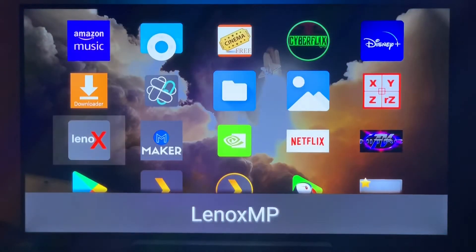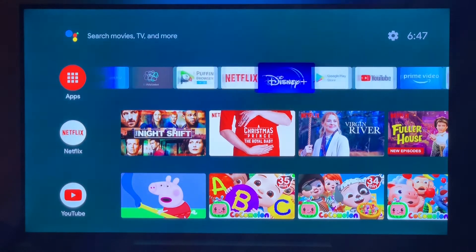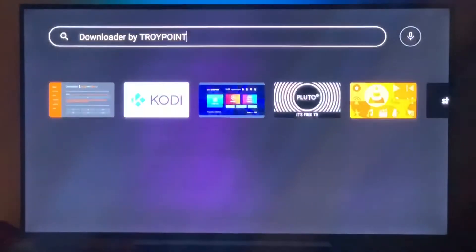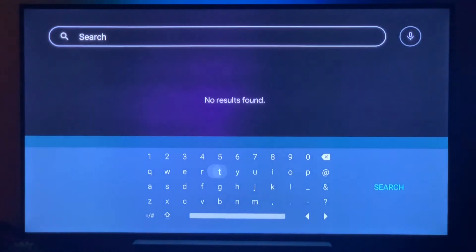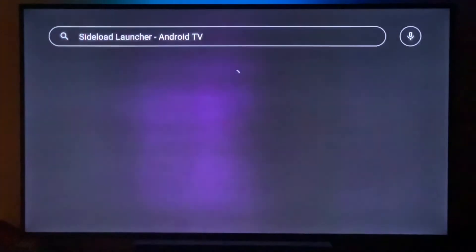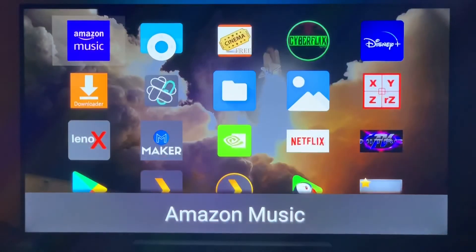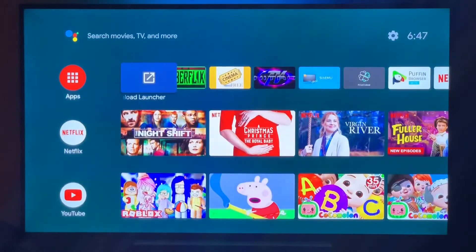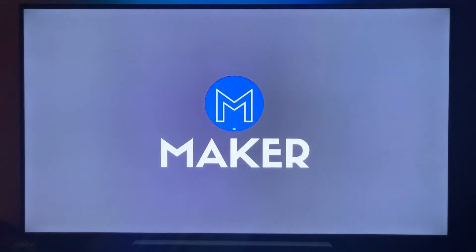You'll need an app called Sideload Launcher. Go into the Google Play Store and type in 'SIDE' — it'll pop up right away. Look for Sideload Launcher Android TV. Install that app, and once installed you'll be able to add it to your list. It will show all of your sideloaded apps, including the Makers app, which you can then launch from there.